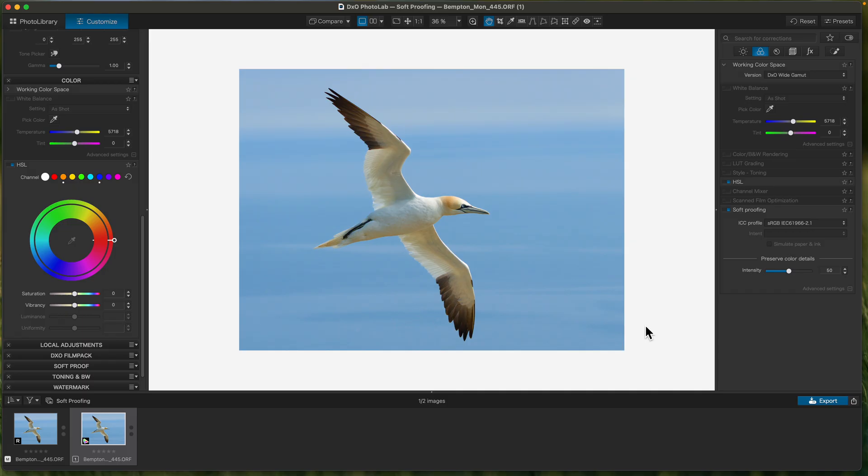I just use the DataColor SpiderX and I calibrate my monitor every month.